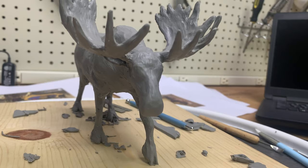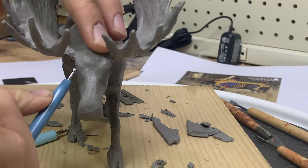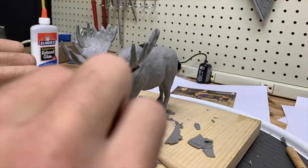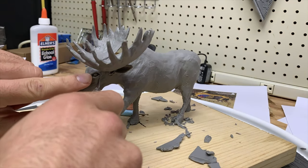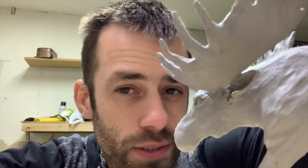It needs some eyes. Put the eyes in, didn't like them, ripped them out, put new ones in, still don't like them — going to do them a third time.